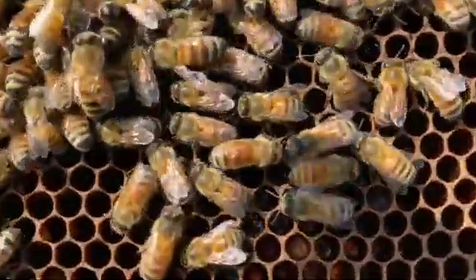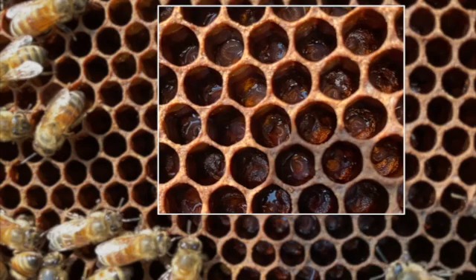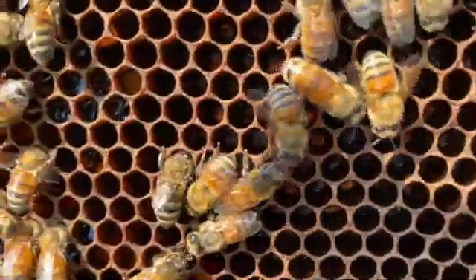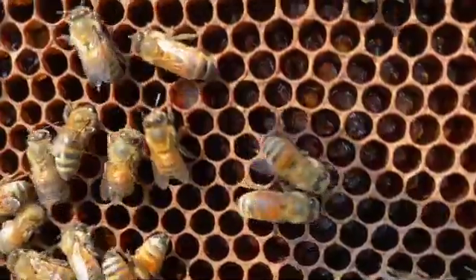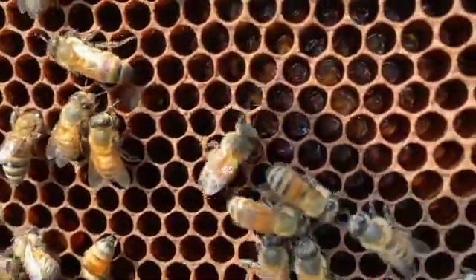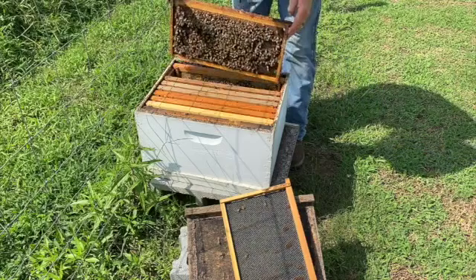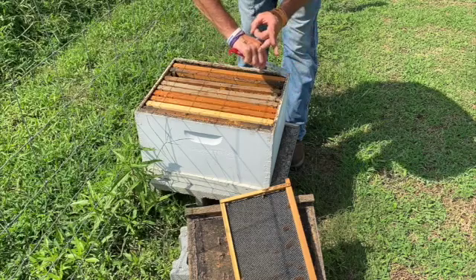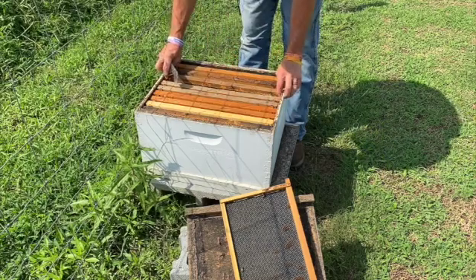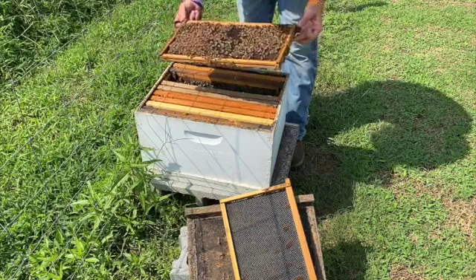A double stack hive that is slammed full of bees is the goal, but that doesn't always work out. As you can see, we've got eggs and larva on this frame — if we can get it to focus just right. It looks like we've got a laying queen; we'll see if we can find her. If I can find some more eggs and larva, I won't have to tear the hive all the way apart — and that's what I'll do if needed.